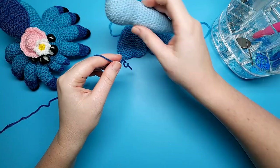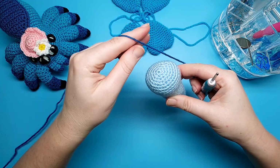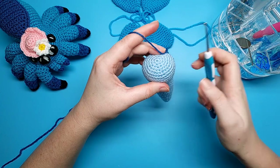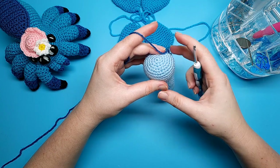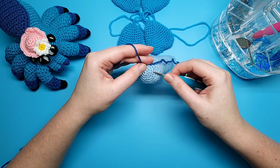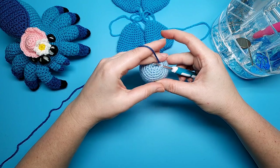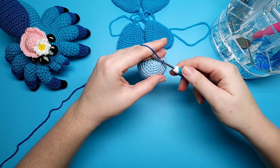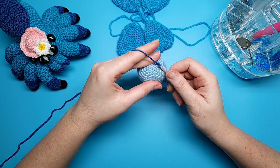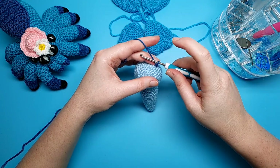Our next step is to add the antennae on the top of the head. Grab whatever color yarn you're using and line it up behind whichever stitch you want to crochet the antenna into — you can have them high on the head near round one or further down, it's up to you. Once your hook's in, yarn over and pull that yarn through and join with a slip stitch. To begin the antenna, go into the stitch again, yarn over and pull through, then single crochet. For the next step we're going to chain seven.